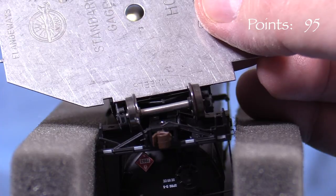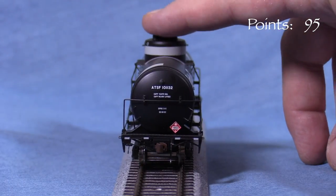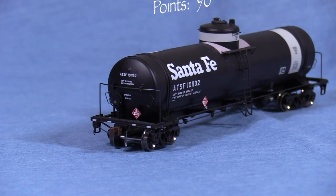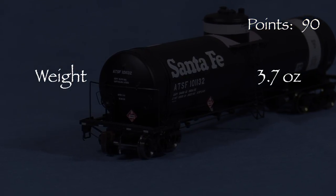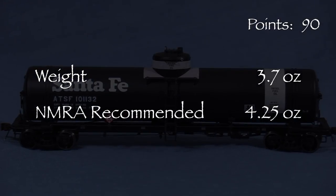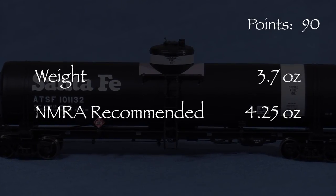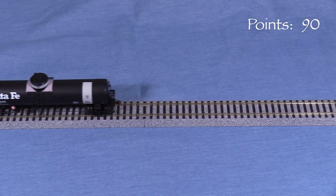All of the wheels are in gauge according to the NMRA standards gauge. There's a little bit of body wobble that will make the car vibrate side to side as it rolls. Tightening one of the bolster screws may fix this, but I'm still taking another 5 points. The car weighs 3.7 ounces. The NMRA recommended weight for a car of this length is around 4.25 ounces. I don't see any good way to open up the tank body without breaking things, so options for adding weight to this car are limited. It still feels heavy enough that it should track well, so I'm giving it a pass. The model is very free rolling.